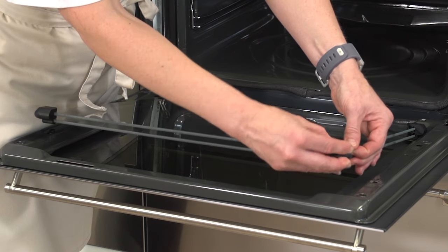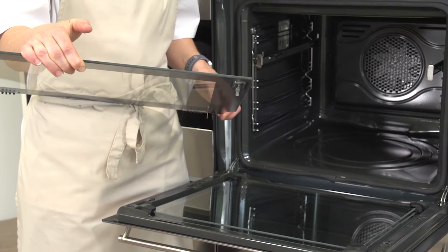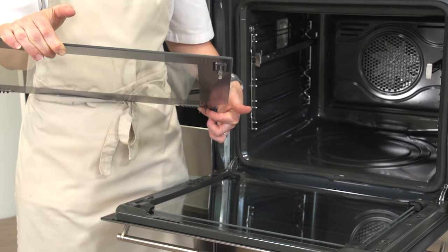The rubber grommet has two little ridges, so once cleaned it's important that these two ridges support each pane of glass before being put back into the seat of the oven door. To replace the top pane of glass, you have two pins positioned here and here, and also on the other side.